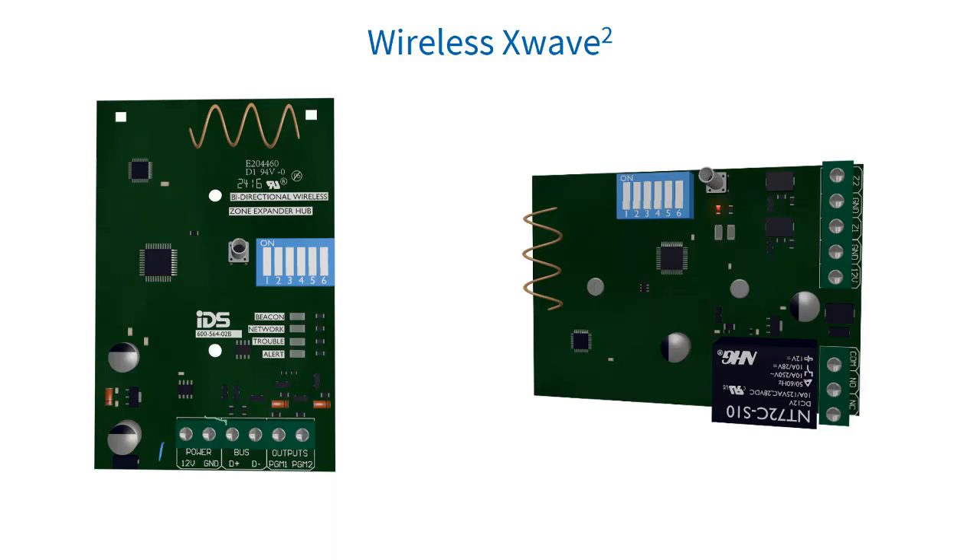X-Wave 2 network pulse error numbers: one pulse — in learn mode. Two — remote panic. Three — detector low battery. Four — detector tamper. Five — supervision loss. Six — low signal strength. Seven — signal jam. X-Wave 2 trouble pulse error numbers: one — dead keypad bus. Two — not registered to the keypad bus. Three — registered but not receiving message. Four — invalid dip switch.